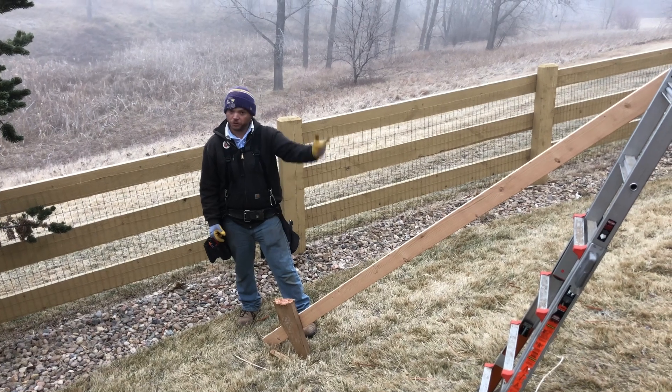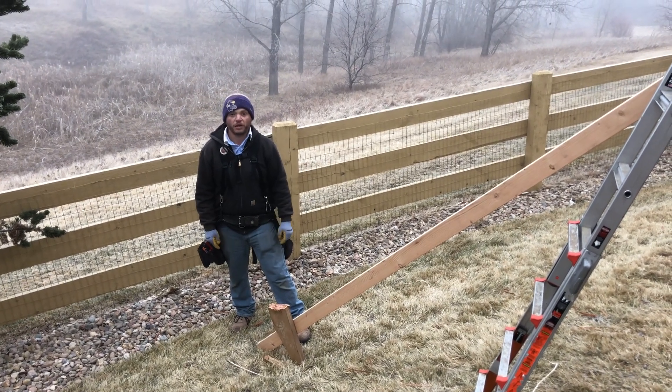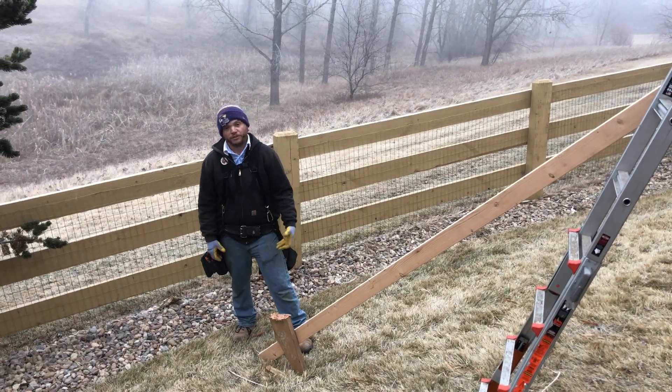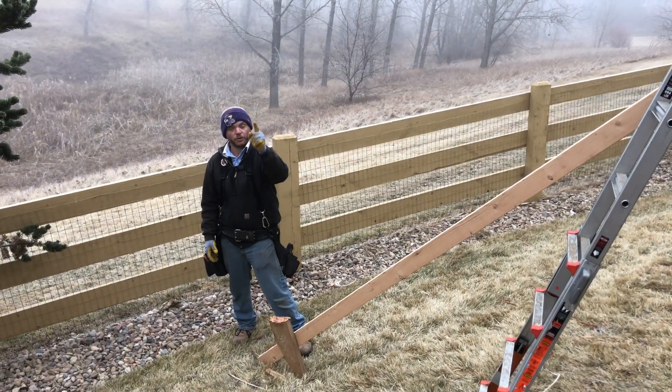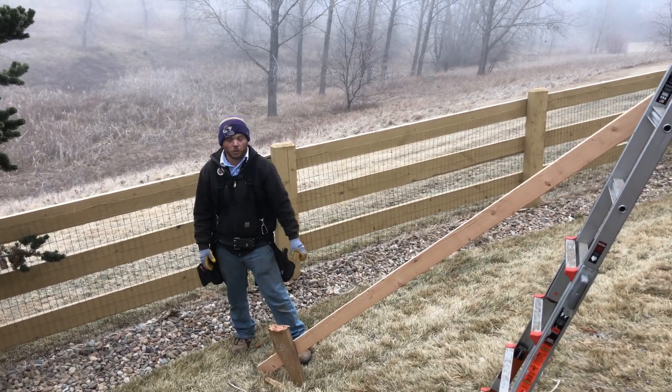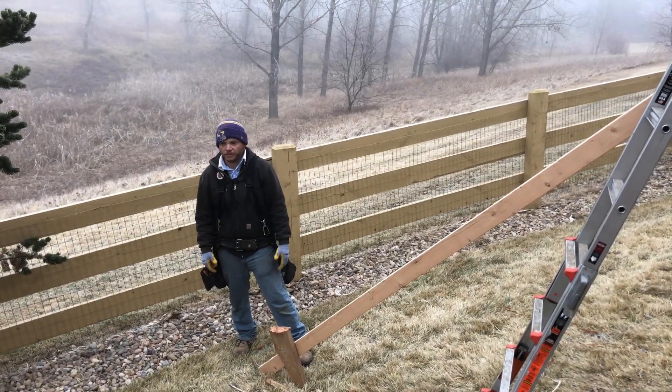We'll use wood putty on those nail holes as well, just so it's a nice finished product. And you do not want to take any of these braces down until you have rafter clips on all of your joists up there to hold it all into place — then you can go ahead and remove your bracing.